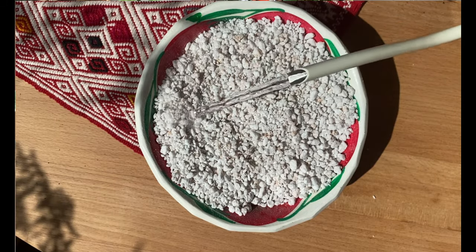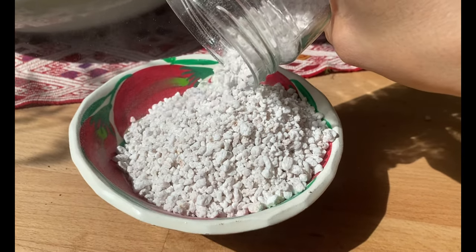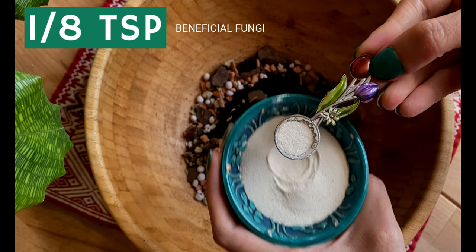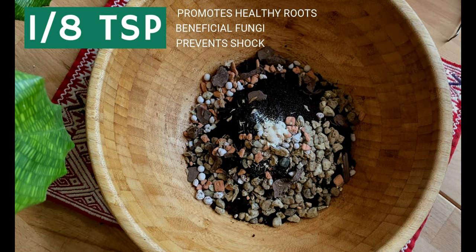If you use perlite, make sure to soak it in water before you use it, because perlite is really dusty and we don't want to be breathing all of that dust. And my secret weapon when it comes to transplanting is mycorrhizae — a beneficial fungi that will help prevent shock in the new environment for our plant and also helps with healthy root growth.